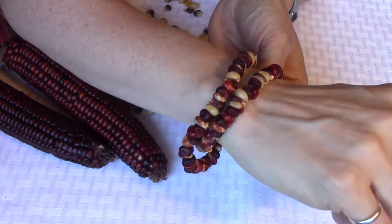And there you go — some Indian corn jewelry! If you enjoyed this, make sure to click the like button down below and click on one of those video links on the screen. I'll catch you guys over there, bye!